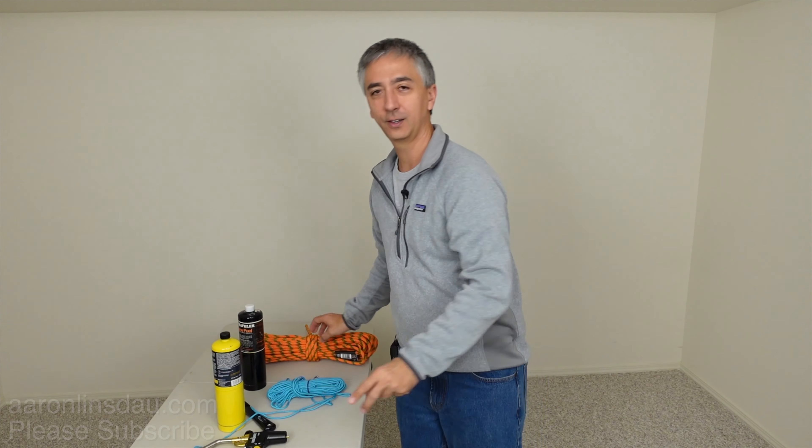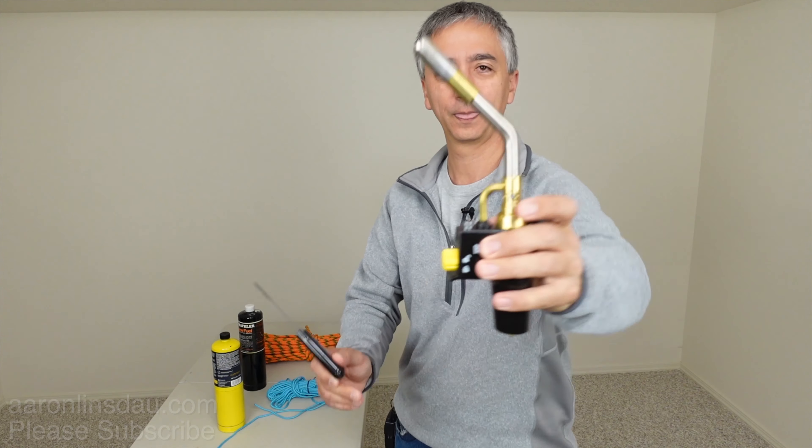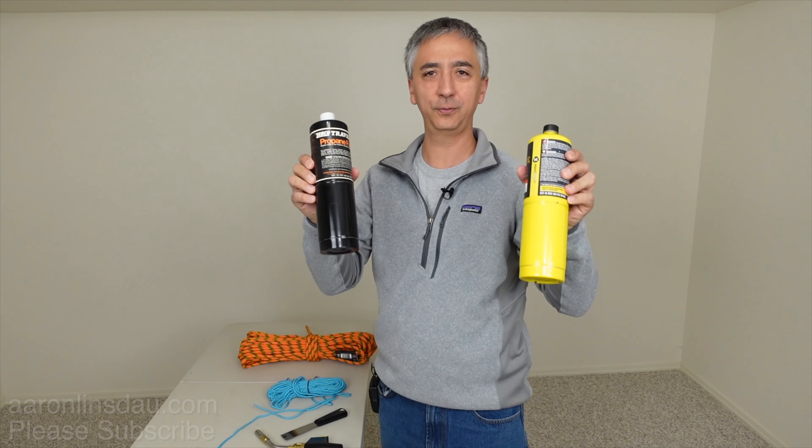All you need are two things — well, maybe three — depending on how you measure it. You need a torch, you need a knife, and you need fuel.